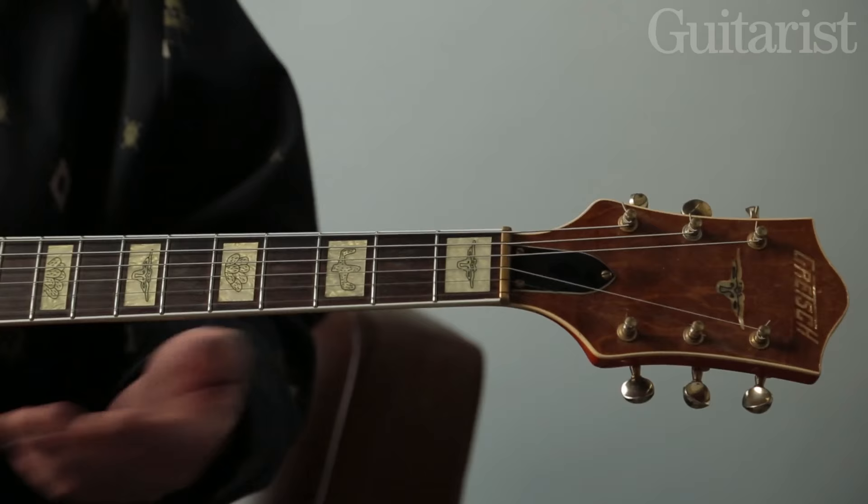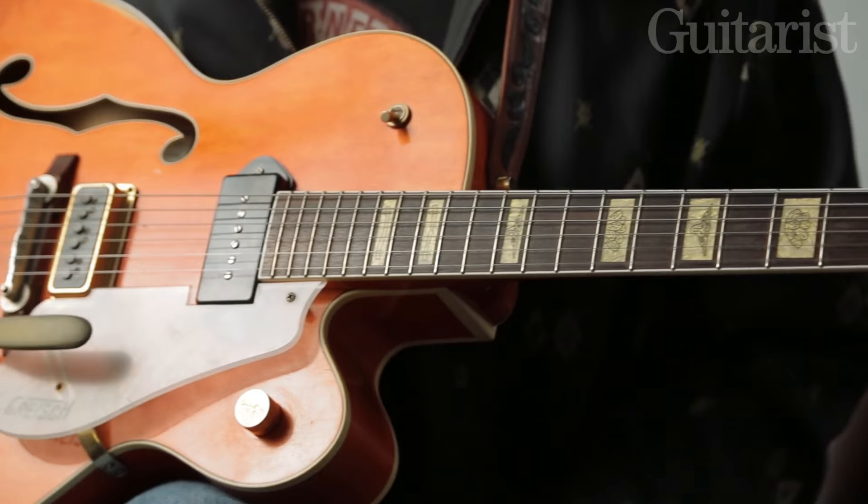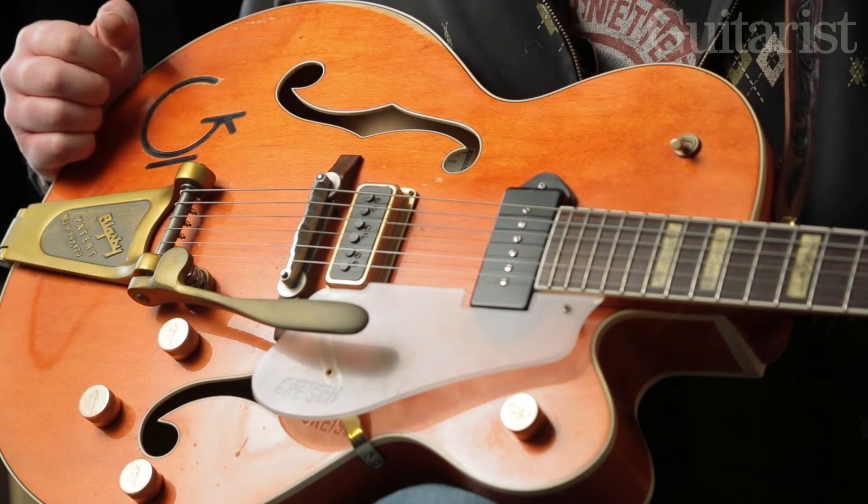It's the ultimate guitar for me because it's a perfect blend of old and new. It's a brand new guitar — built in 2008 by Stephen Stern at the custom shop for Gretsch — but it's built exactly how they were built back in the mid-50s, so it's a very light guitar.